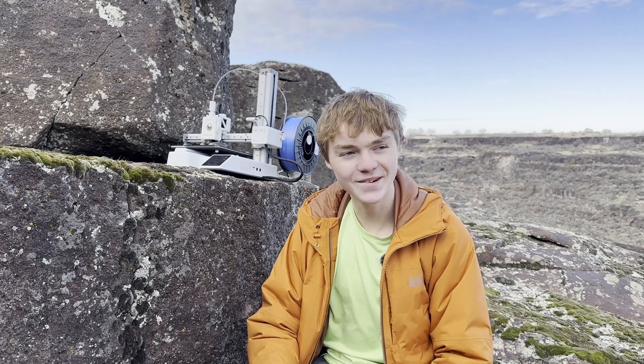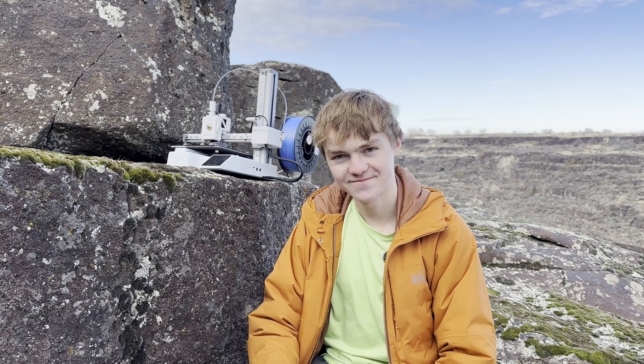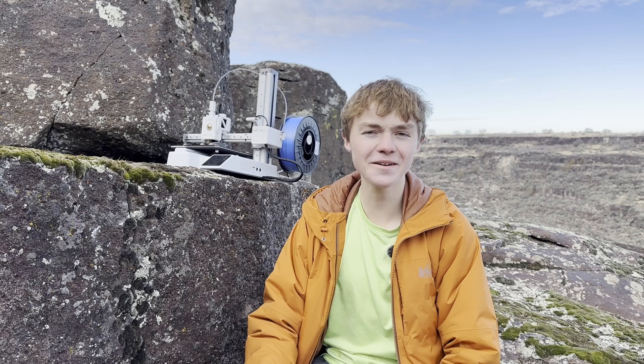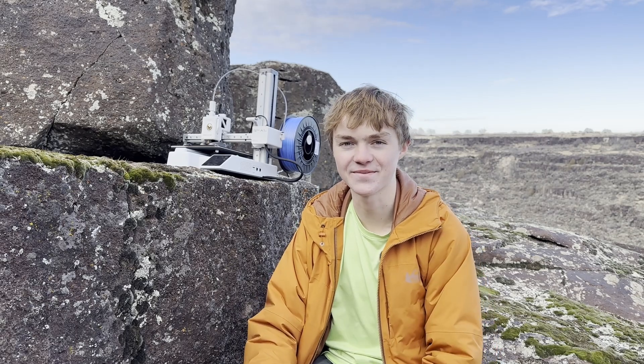Both printers are pretty affordable as they are pretty small, but the Bambu Lab especially is very easy to carry around. I've had a lot of time to travel with it over this last month — it went from Idaho to Utah to Arizona. I didn't even end up using it in Arizona, and I didn't get pictures, so that's kind of a shame.